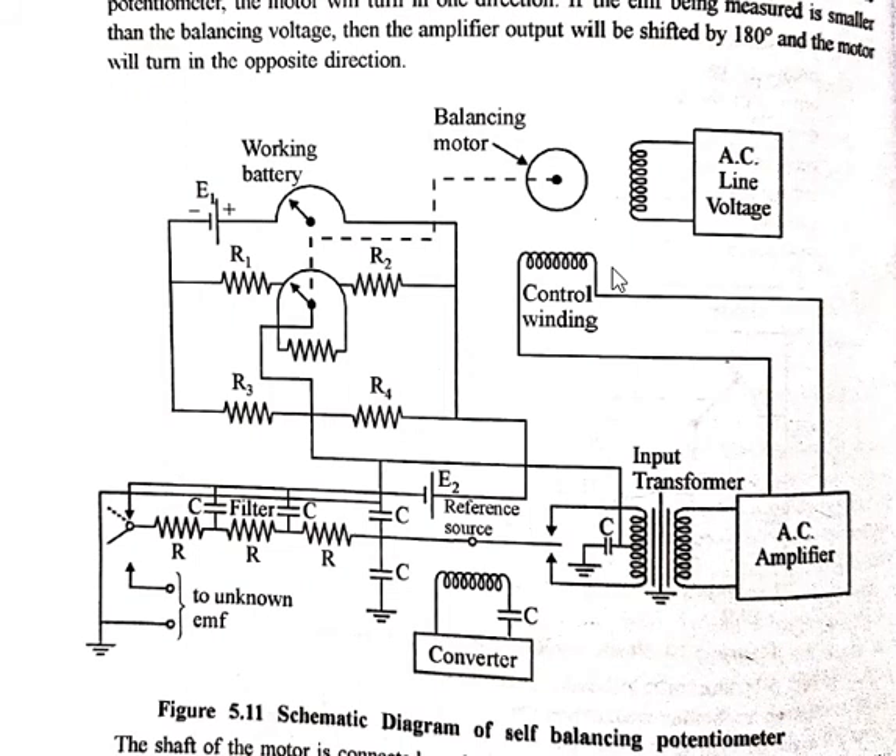As we know, in an induction motor we have to phase-split the winding to generate torque. The phase of the amplifier output voltage will either lead or lag by 90 degrees the line voltage applied to the induction motor, depending upon the polarity of the unbalanced voltage applied to the converter input terminals.